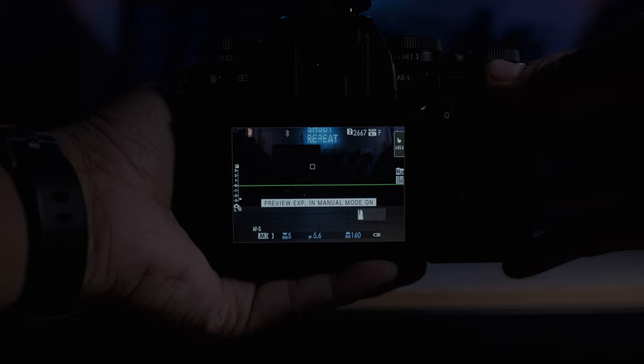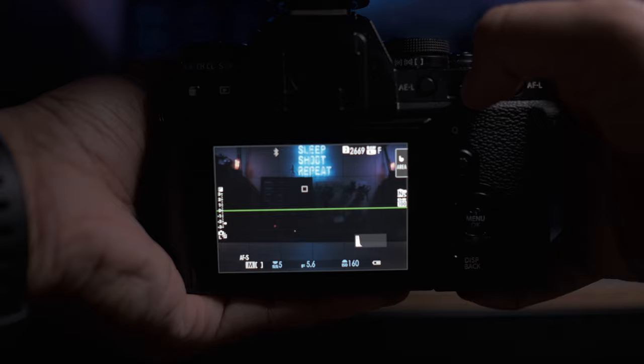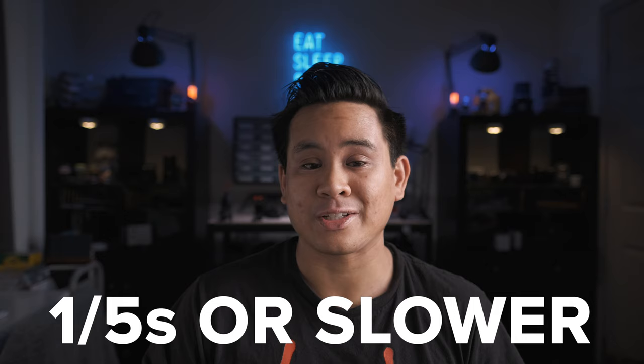Step three — dial in the ambient exposure of the room with the flash off. If you're using a DSLR you'll need to do test shots, but with a mirrorless camera you can use the preview exposure mode. Adjust your settings so the ambient exposure of the room is sufficiently dark, but highlights in the scene — like the lights — are visible without being blown out. Typically aperture will be around f5.6 to f8, ISO between 100 to 400, and shutter speed around 1/5th of a second or a little slower to capture light trail action.